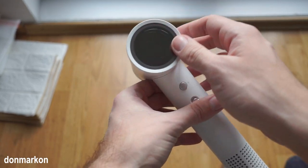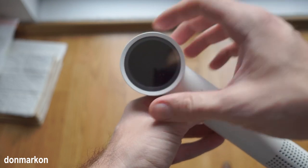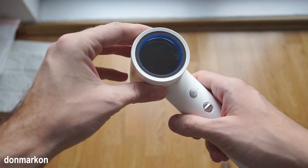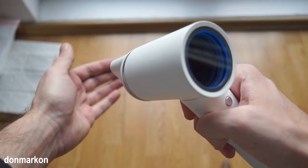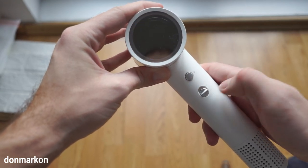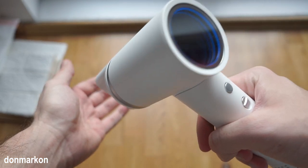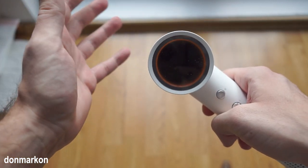On the back side you have this panel — it is plastic but it looks like glass, especially when you power on the dryer. Basically you have two buttons: you can turn it on and turn it off, and it will remember the last used setting. When you turn it on you're on blue, which is cold air.